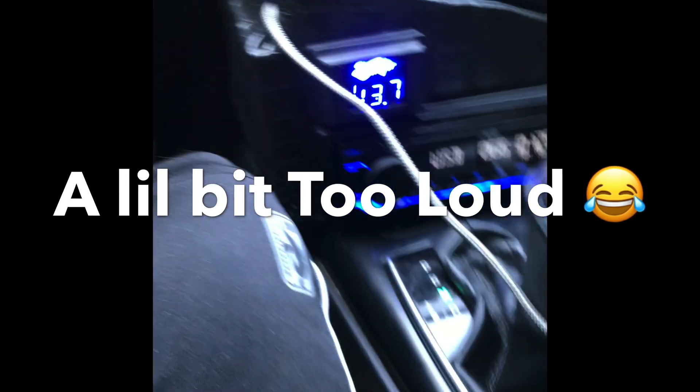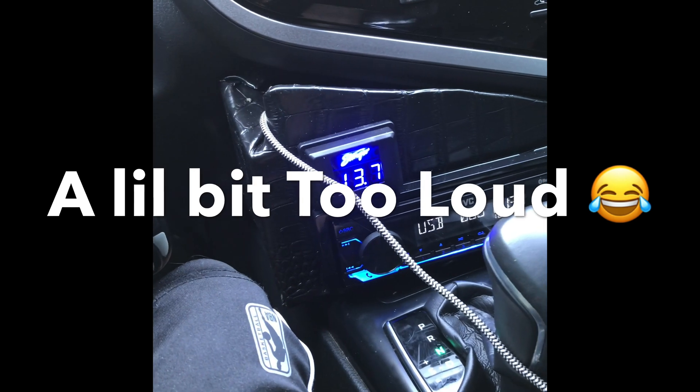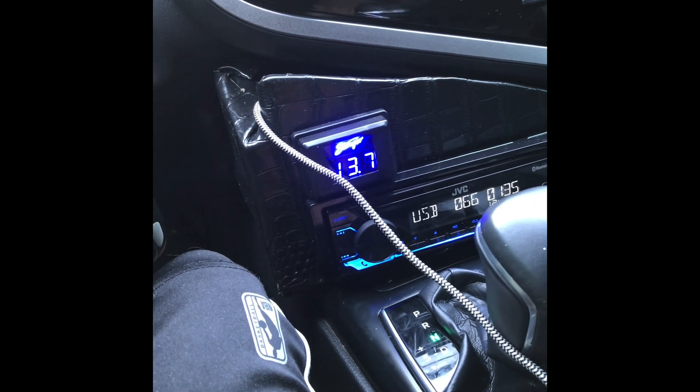I can test it out over here — 13.7 volts. Let's see if it goes up. My alternator is putting out 14.2, 14.1 volts. Right now it's sitting at 13.5. On full tilt it doesn't drop below 13.2 volts.